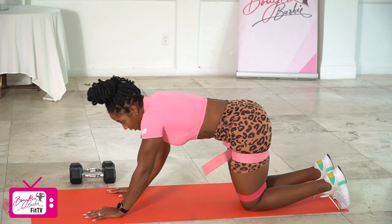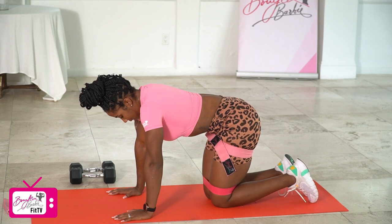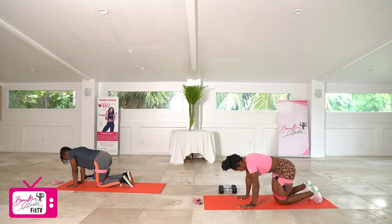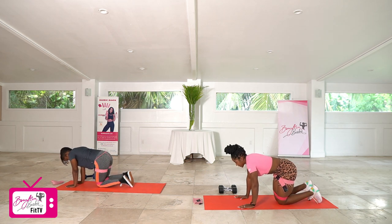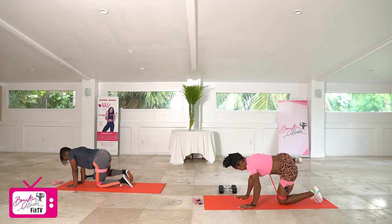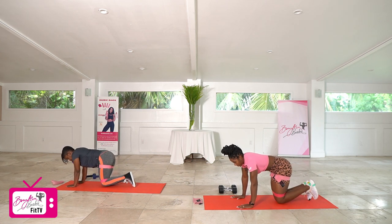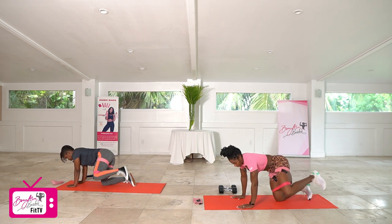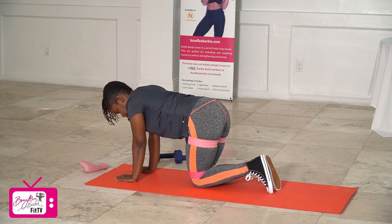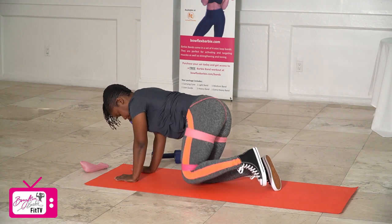Coming up to tabletop. Last set of our hydrants, get ready, working in three, two, let's go. One, two, three, four, five, six, seven, eight, two more — nine, and ten. Good job. Switching to the opposite side in three, two, let's go. One, two, three, four, five, six, seven, eight, two more — nine, and ten. Good job.